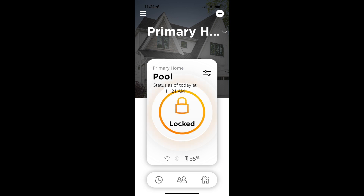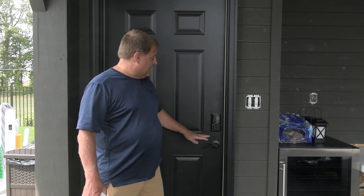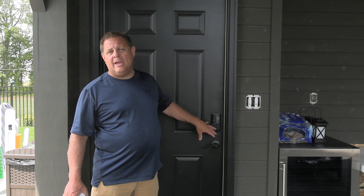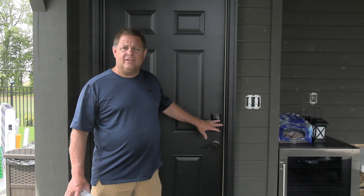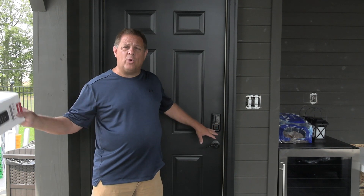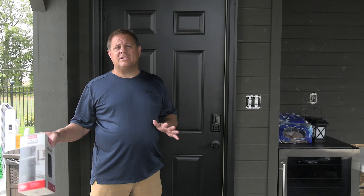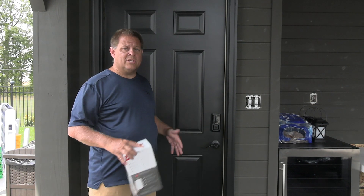This is a Kwikset lock set. One of the things I really like is their smart key technology. When I got this, it came already keyed to a specific key. Within about a minute, I can change that key so that it matches the other Kwikset locks within my house. So all of my locks in the house are keyed the same, so you can get into all my doors as well as this one using the same key. Makes it really convenient.